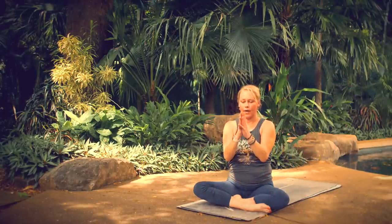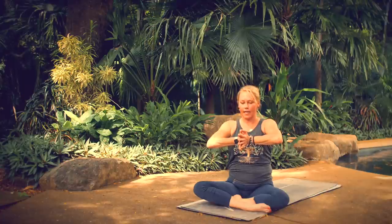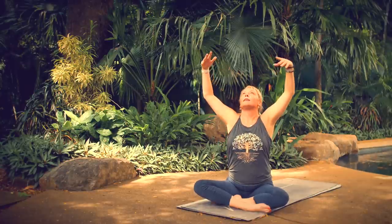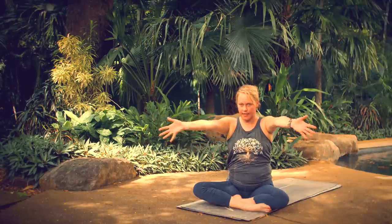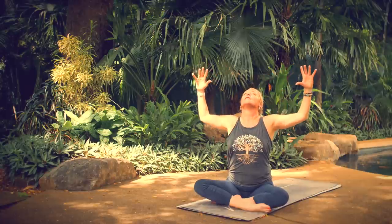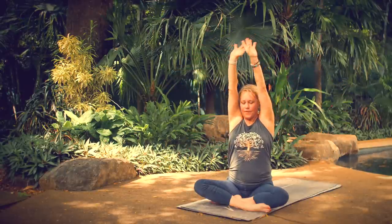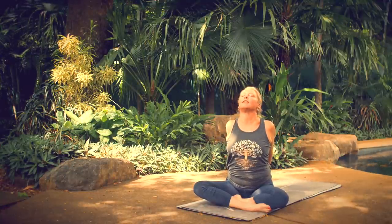Come into prayer position with your hands. As you inhale, press your hands forward, fingers pointing forward. As you exhale, loosen your arms. As you inhale, bring the palms of your hands together, dip your chin. As you exhale, cactus your arms. As you inhale, bring your hands up overhead. As you exhale, bring your hands behind your back and release your fingers, press your fists to the floor.